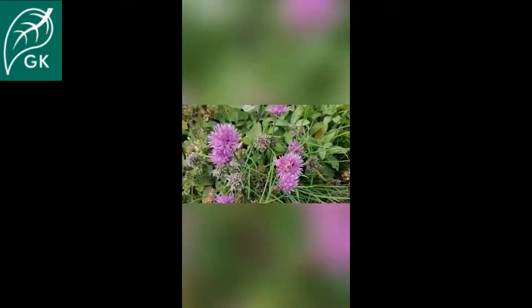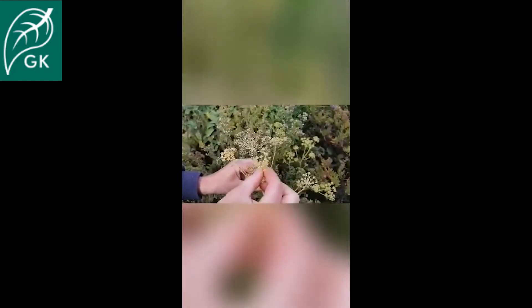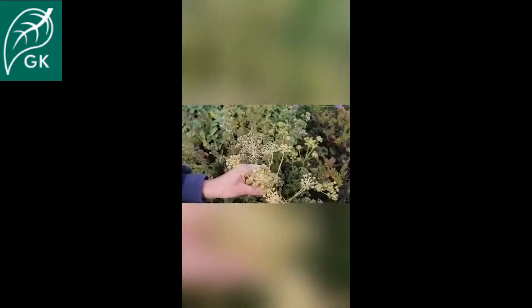We've also got some parsley here and it's gone to seed. The flower heads are starting to form seeds, so I can collect these in my envelope or bag and again use these next year to plant some fresh parsley.